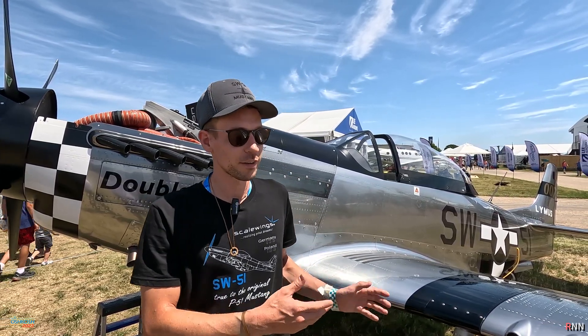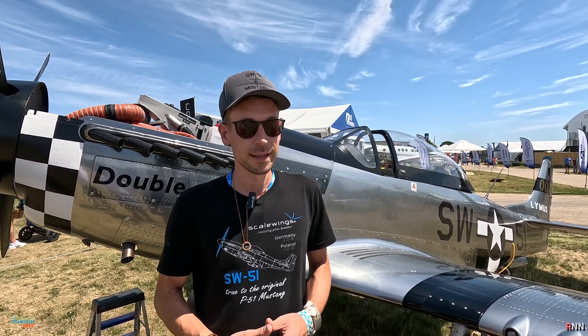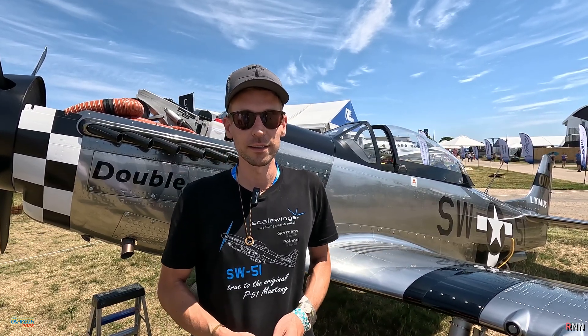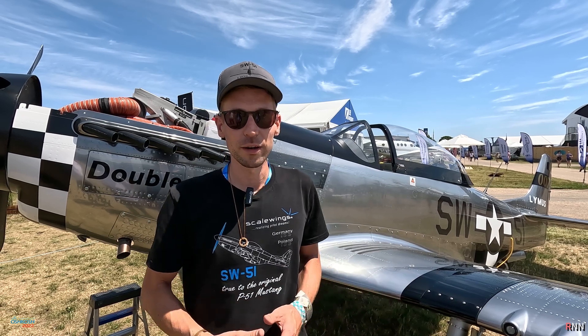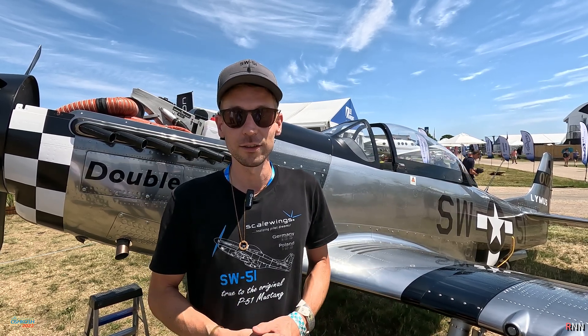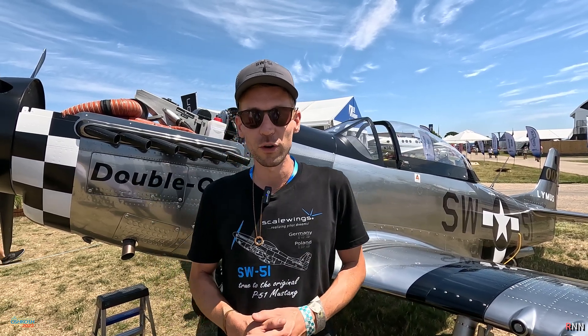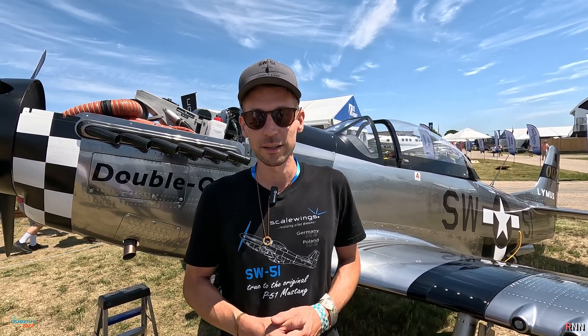This aircraft is made from carbon fiber but with the authentic look of metal, and that also makes the aircraft unique. We have about 100,000 surface details in the structure. We are worldwide the only manufacturer who puts surface details into a carbon fiber airplane, and the Scalewings Mustang is equipped with a Rotax 915 IS engine.